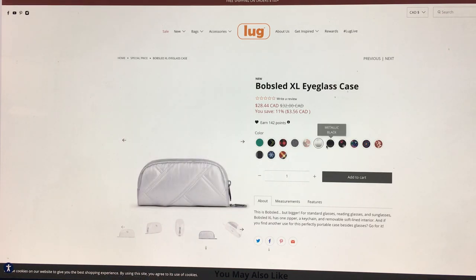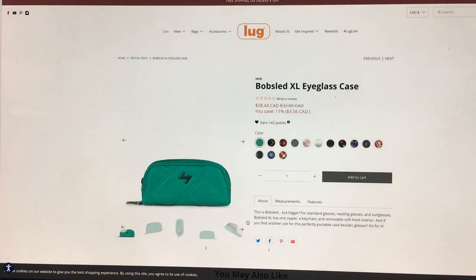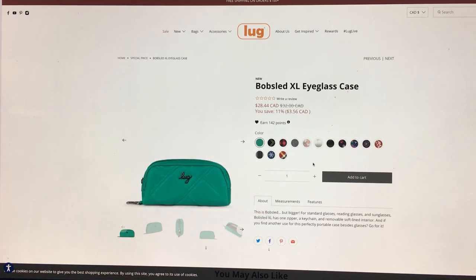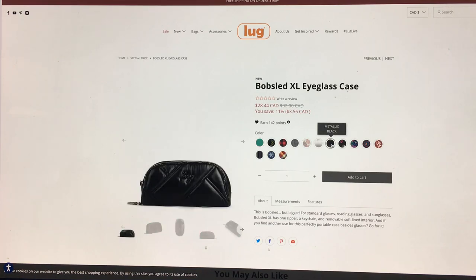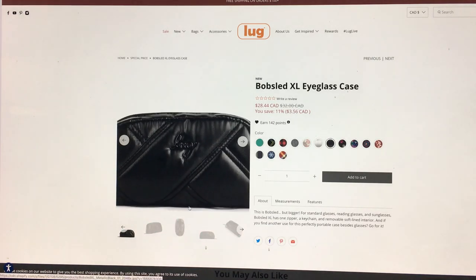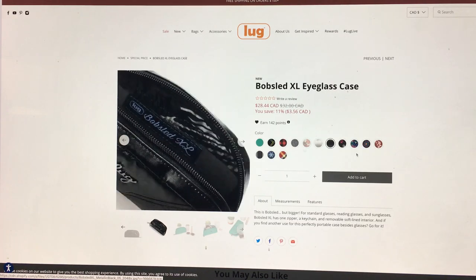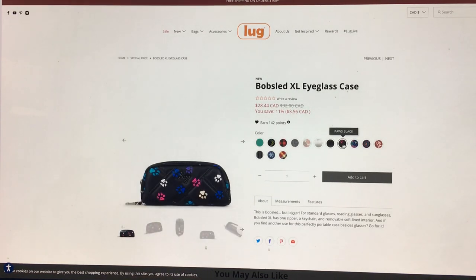I think I might get the metallic taco. I like it! I might also get the Kelly green — I don't have anything in Kelly green, but it's really speaking to me with its freshness and brightness. Metallic black is very cute — it looks like a little mini puffy coat for your glasses. I like it, and I'm assuming the inside is the fern.